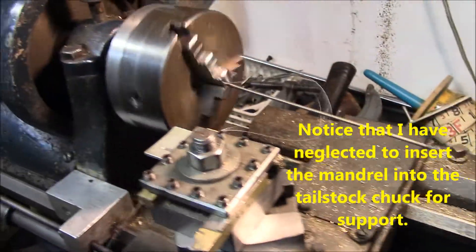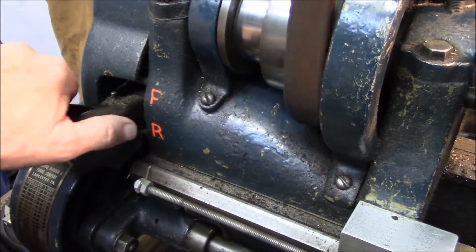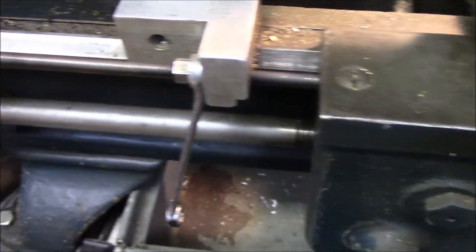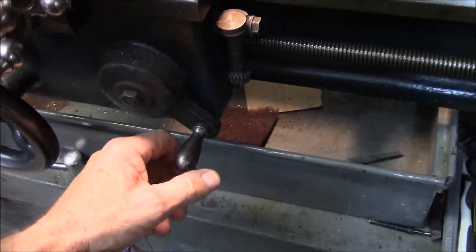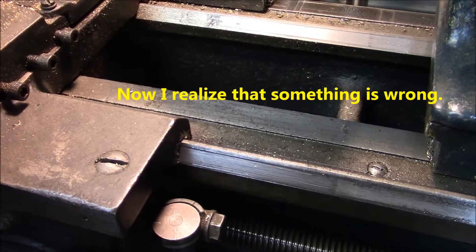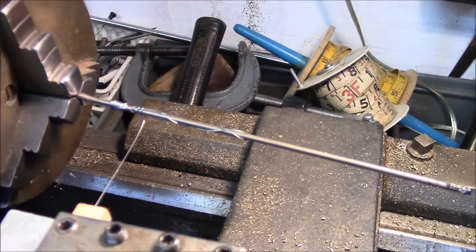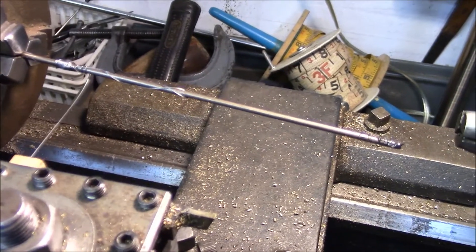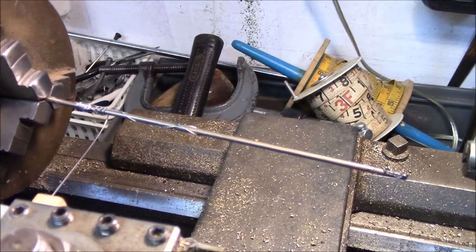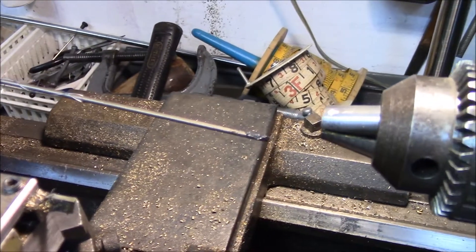I'll engage the lead screw in reverse because I want to move away from the chuck. The lead screw is now turning, so I come over here and engage the half nut - and since I didn't watch what I was doing, I've got a real mess on my hands. I wound the spring completely around the mandrel but the mandrel wasn't supported, so that's a mistake and I'll have to reset and try again.